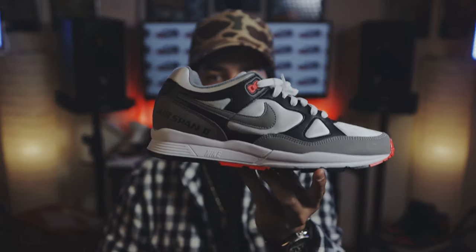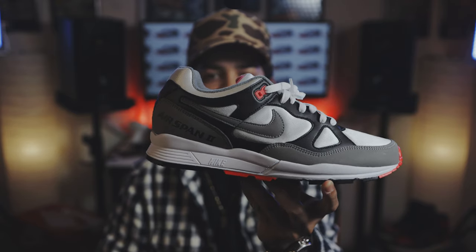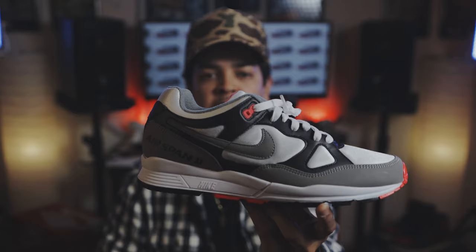If you're familiar with Shoot Your Shot TV, then you know we love our runners over here — new runners, old runners. So today we got more runners: throwback runners from the 90s, the Nike Airspan 2. Can't wait to get into it. You already know what it is — Shoot Your Shot TV, Shoot Your Shot Records, and the Airspan 2. Let's get it.